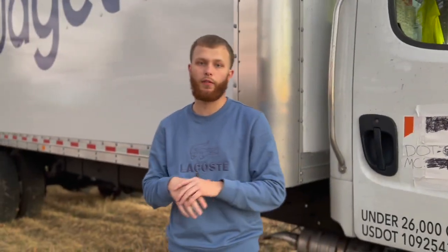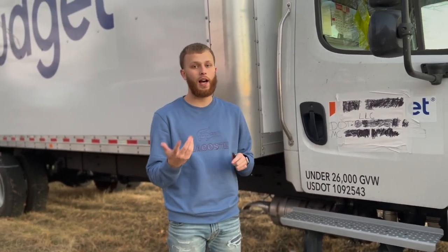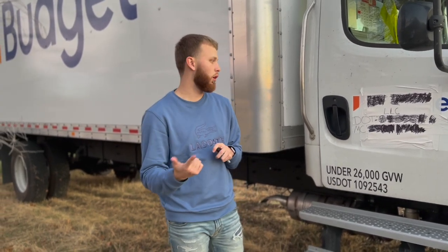Tomorrow I'm doing live phone calls with brokers — I'm going to actually find a load live on camera. I think we're going to base it out of Chicago, not sure yet, but I'll touch on that tomorrow. See you guys then.